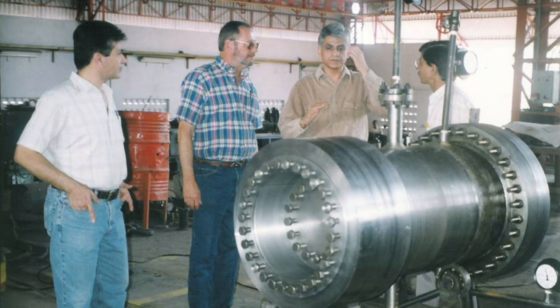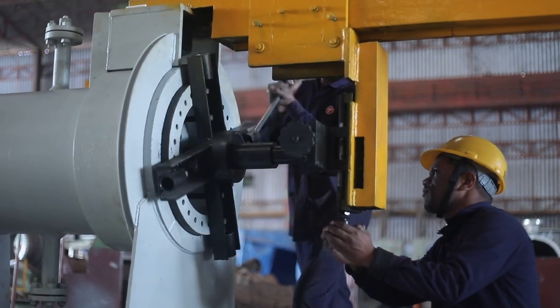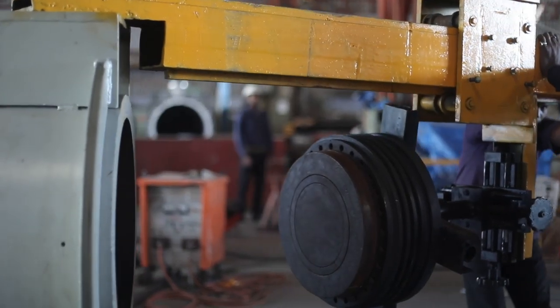We have recently developed a fixture which will not only unscrew the plug but hold it in the desired position for the tube bundle to be brought out, serviced, reinserted, and the plug screwed back.